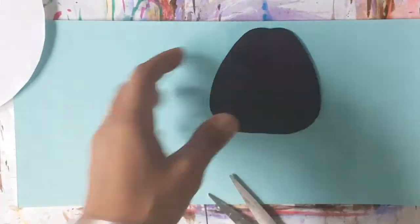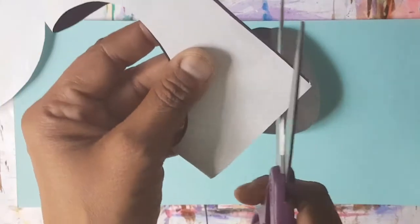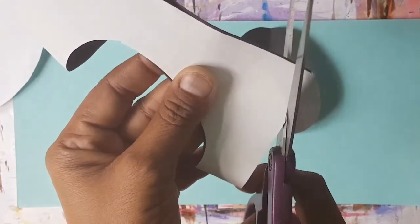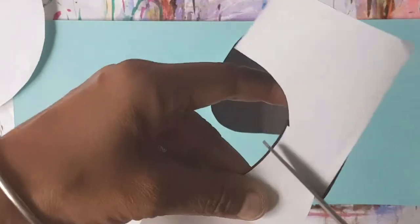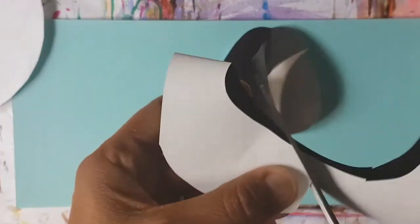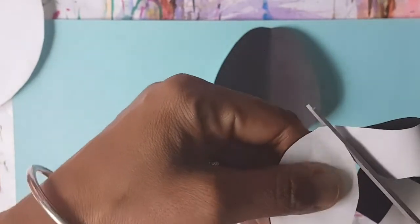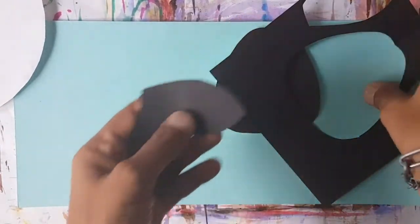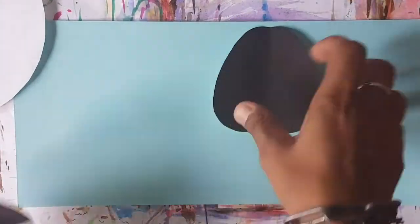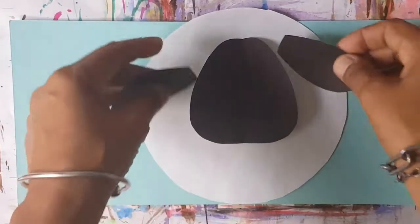Good. And we're going to have the ears, which are simply going to be lovely floppy ears, if you will. So you just cut that to the shape, like that. Something like that will be fine. And you place it on your sheep.